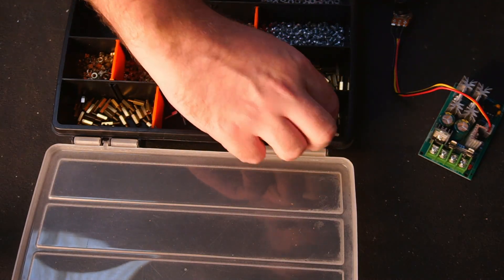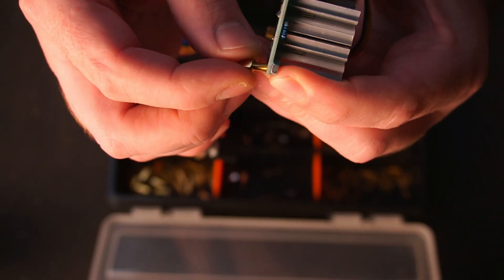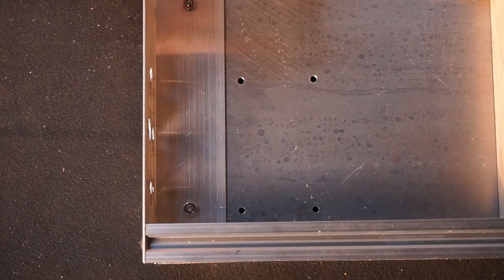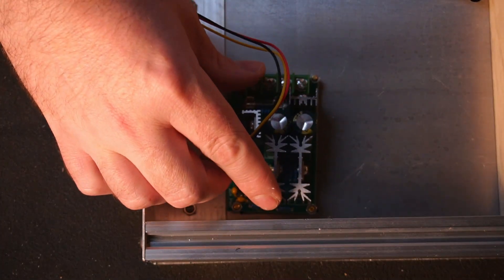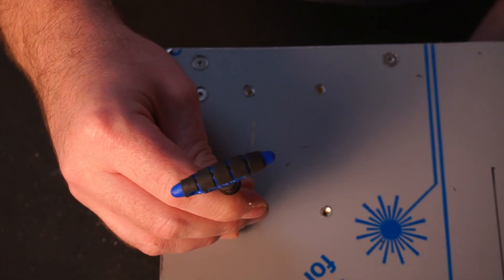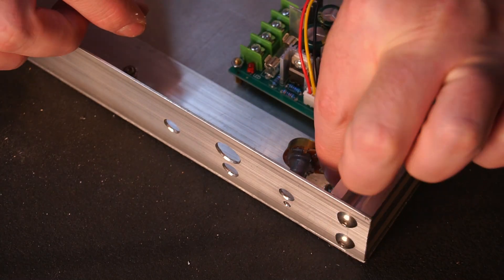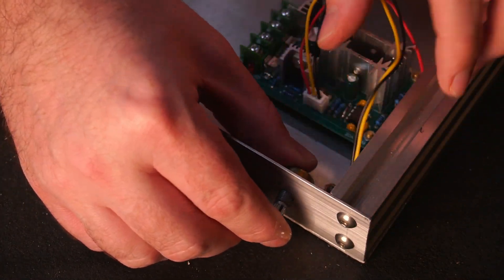Now I moved on to mounting the PWM controller using M3 brass standoffs. With that done I drilled holes for the adjustment knob, power switch, LED, and DC connector.